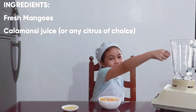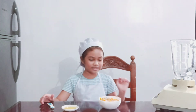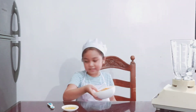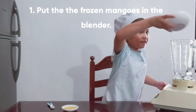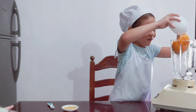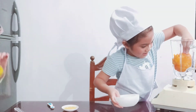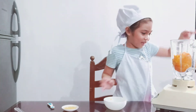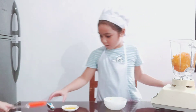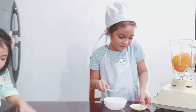I put it right over here. Of course we're gonna use the blender. So first of all you're gonna need this frozen mango. We're gonna put this here because of the blender.